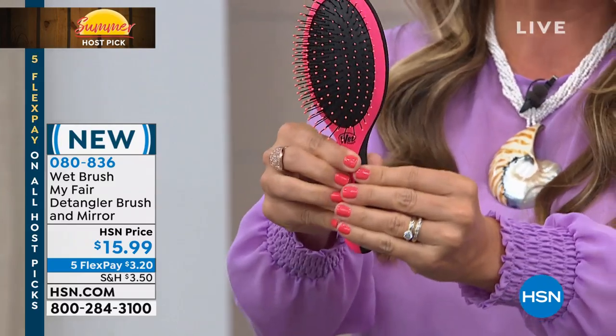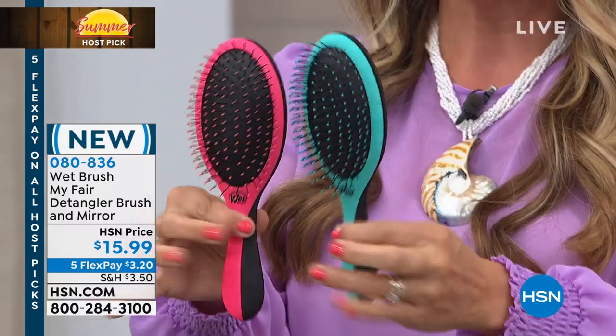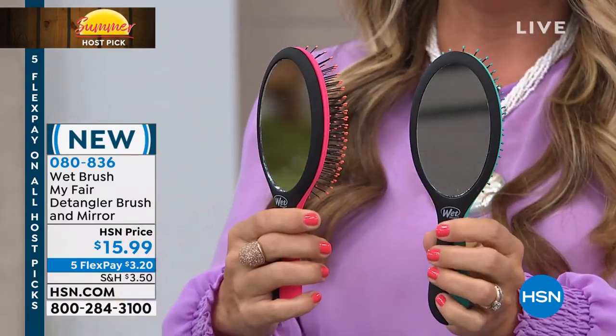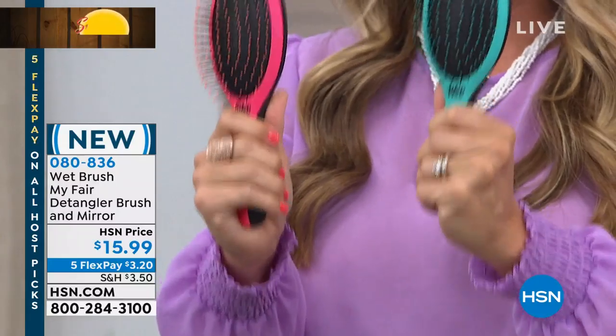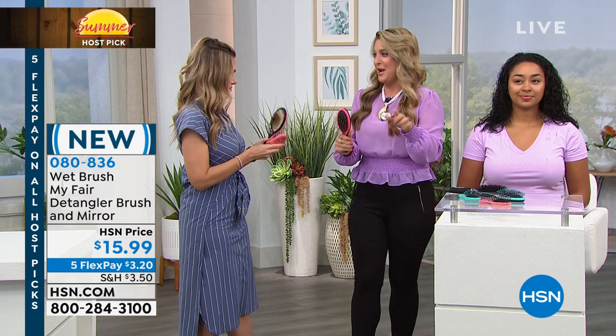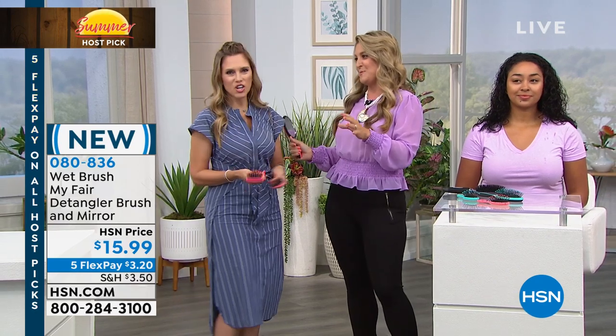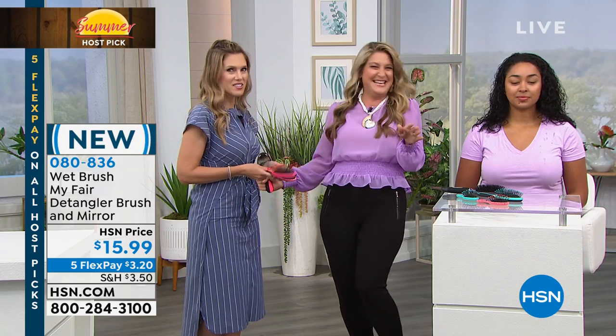And these colors — are you kidding me? This beautiful coral or that beautiful teal. This is the most phenomenal buy. It feels so good in the hair but also feels so good in the hand. Talk about performance — once you started using your Wet Brush, be honest, did you really go back and use any other brush?